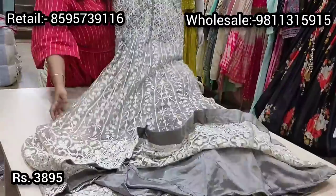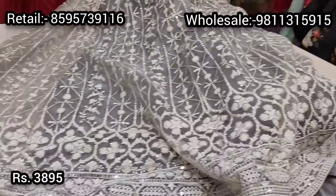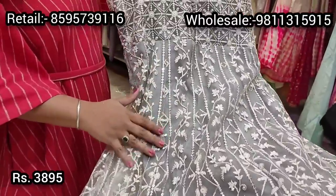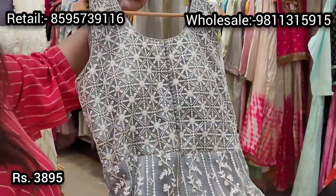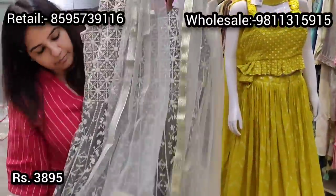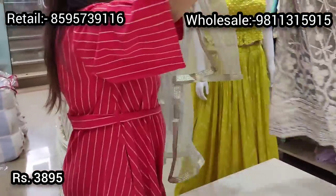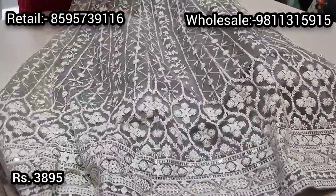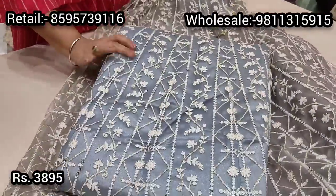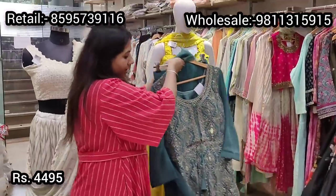Another stunning gown is this beautiful gray gown with off-white thread embroidery. There is rose gold color sequin work running all over the gown, with off-white thread work giving it a nice Lakhnavi kind of look. It's a padded gown with beautiful work at the front and back, and comes with a net dupatta. Priced at ₹3895, available in two shades — a lighter gray and a darker gray — both very stunning for any function this summer.